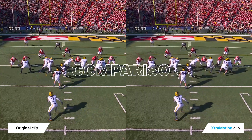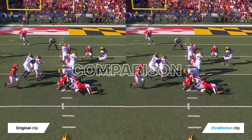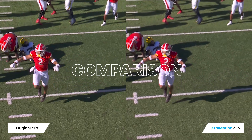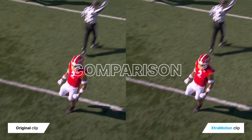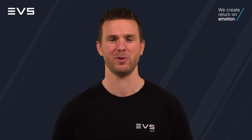Take a look at this side-by-side comparison. We have the original clip on the left and the ExtraMotion processed clip on the right. Both are played back at 33% speed. So, which one would you put on air? Now, it's your turn to enhance the action and emotion of your replays like never before with ExtraMotion.